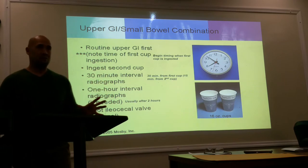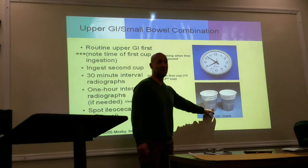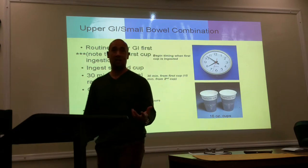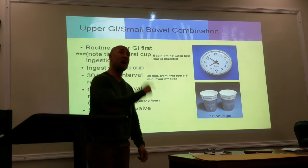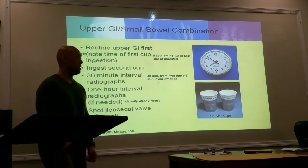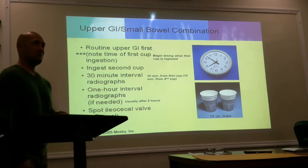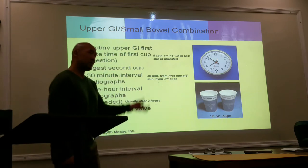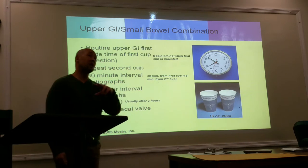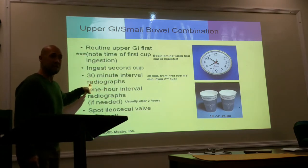After that, I'm going to sit my patient up and give them another 16-ounce of barium to drink, because one cup is not going to be enough to fill the entire small intestine. But it's not until after I've done my first PA shot at 15 minutes. They're going to take the second cup, and your next shot is going to be your second 15-minute shot, which will be your 30-minute PA-KUB.